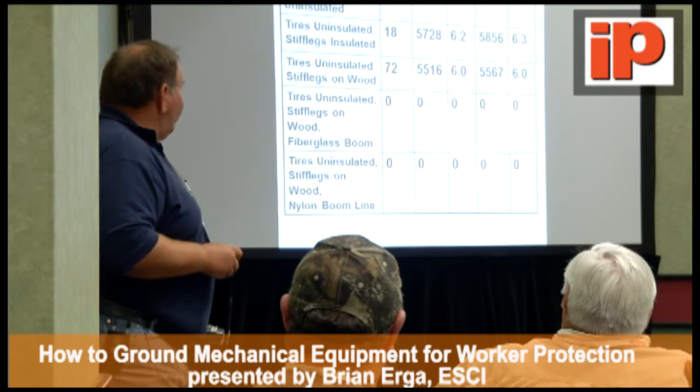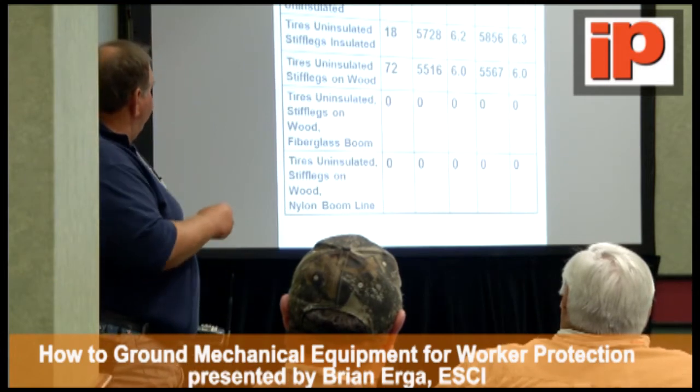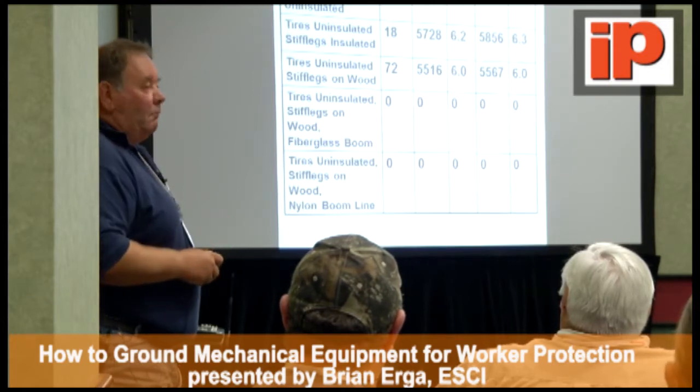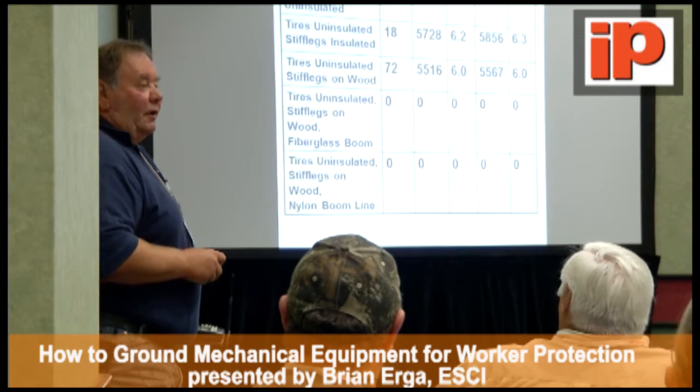So if you were touching that truck — in any of these situations — you're looking at 5,800 volts and about 6 amps. There's no way you can survive that accident. You're basically dead.